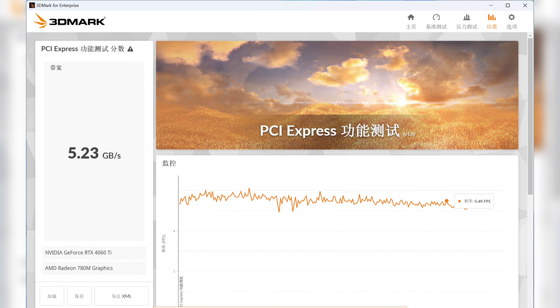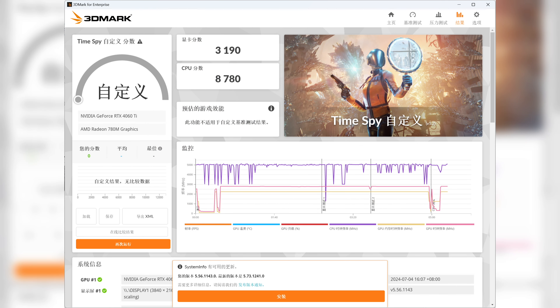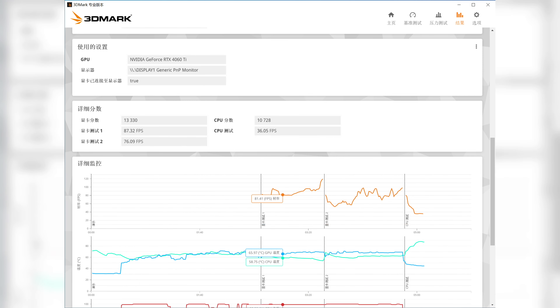Using 3DMark to conduct PCIe functional testing can verify whether the actual data transfer rate of the channel complies with the standard and ensure the graphics card can fully exert its performance. After testing, the transmission bandwidth reached 5.23 GB per second, which is lower than that of similar Okulink mini PC and GPU dock setups. It may be related to compatibility of the graphics card driver and the device itself. In the 3DMark Time Spy test, the Lenovo RTX 4060 Ti 8GB paired with the Aostar AG-01 achieved a graphics score of nearly 3,190 points, compared to 13,330 points on an AMD R7-5800X platform.